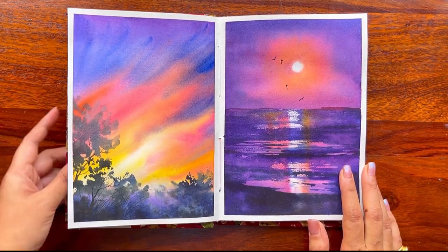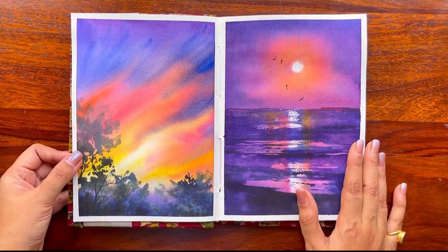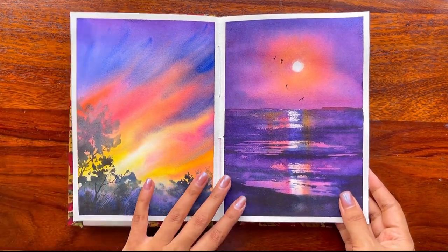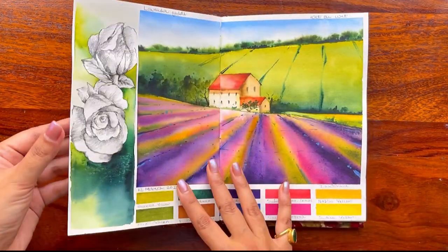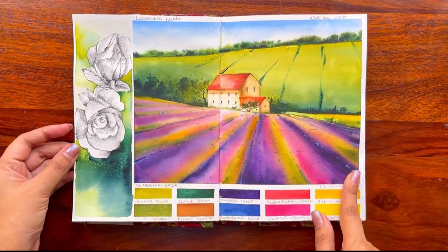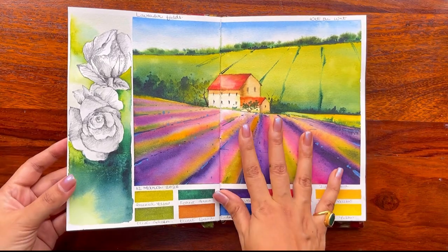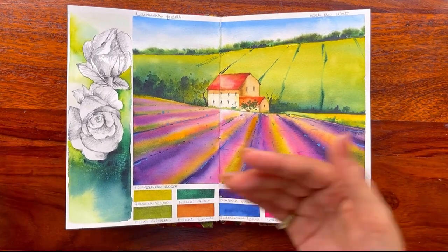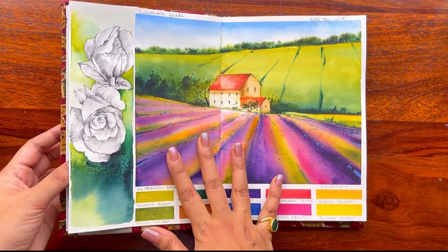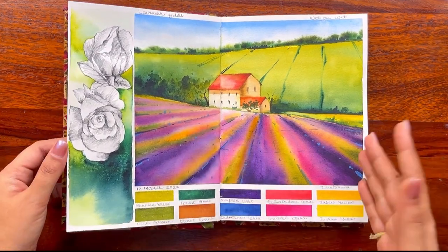This painting is coming up next on YouTube — you'll see this sun painting on Sunday. Along with it, I used this page for painting the full landscape view of the lavender fields we did last week in our sketchbook series, so go ahead and check out the lavender fields painting.